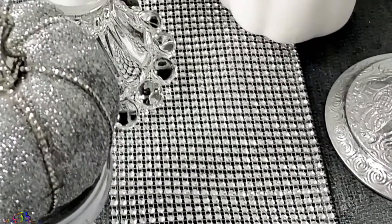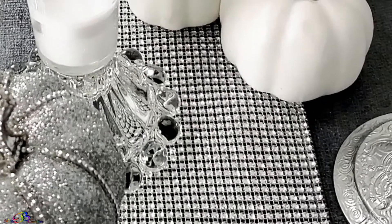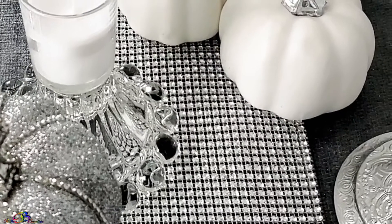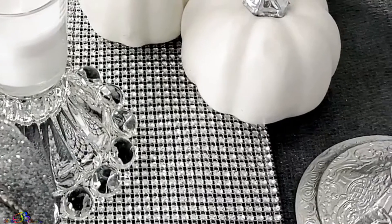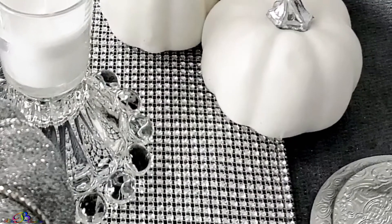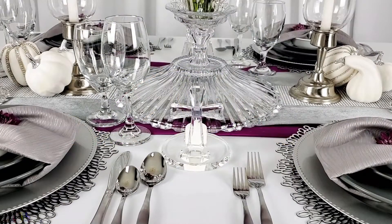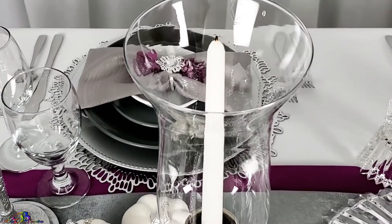Peace and blessings. Welcome to Rita Be Creative. Today we are excited to join the open invite for the white and gray We Slay tablescape collaboration — a dinner set for four. In our tablescape design, each creator was given an option to add a color. Our color of choice is purple.